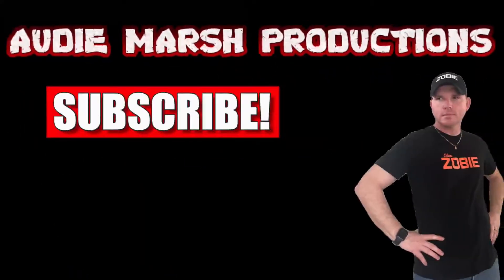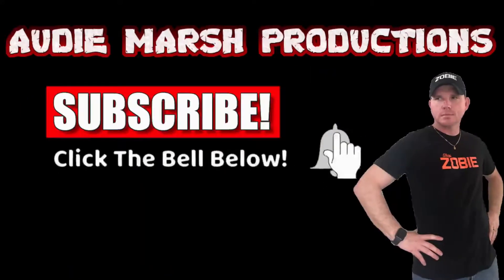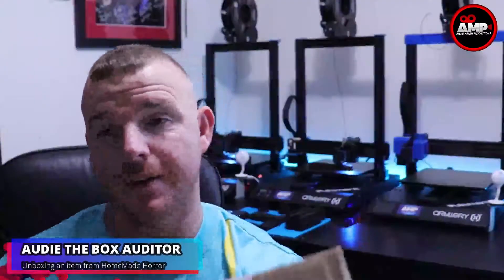Don't forget to hit that subscribe button and notification bell to be part of the conversation. Welcome back, I'm one of the box riders. I got a very special box in — I know what's in this, this is not a mystery box. This is from Homemade Horror; go check him out on Facebook.